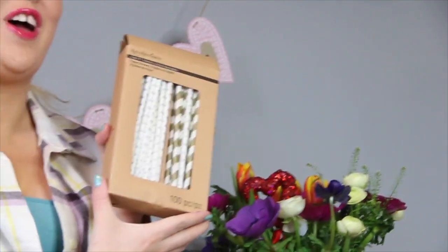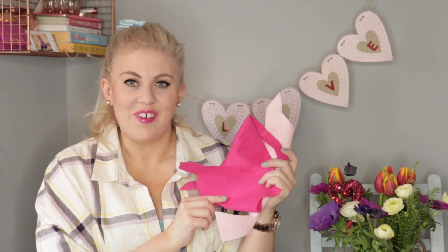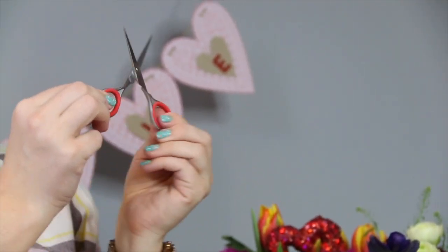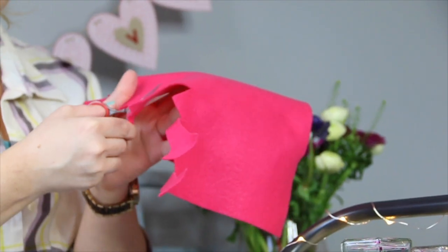For our second craft, we are going to make some really fantastic cupid's bows. All you're going to need are some fancy pretentious cardboard straws, some scraps of felt, a pair of scissors, and a burning hot glue gun.